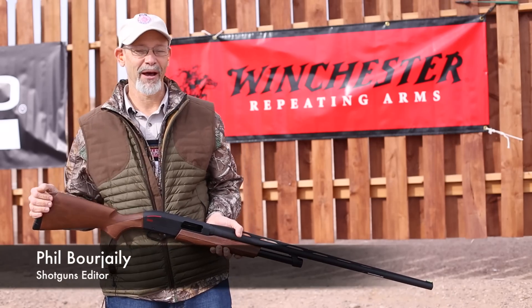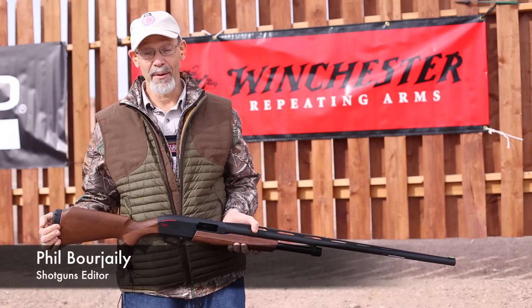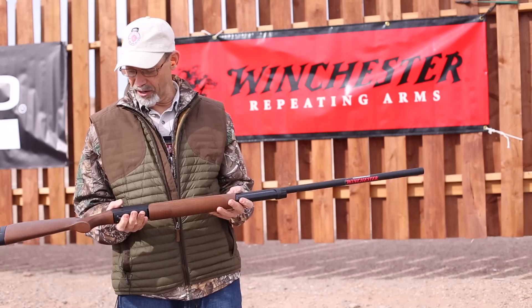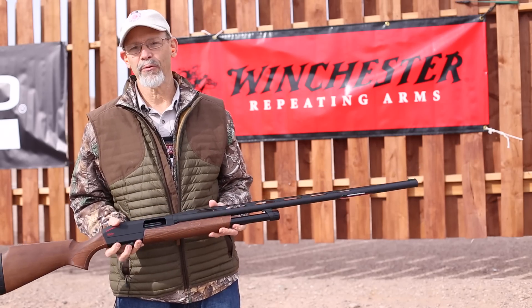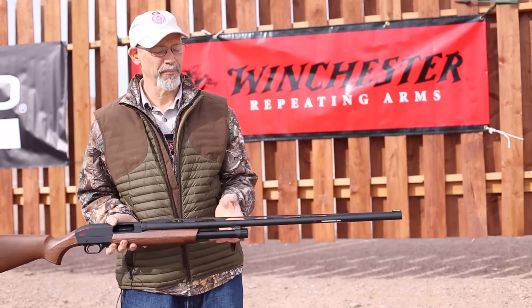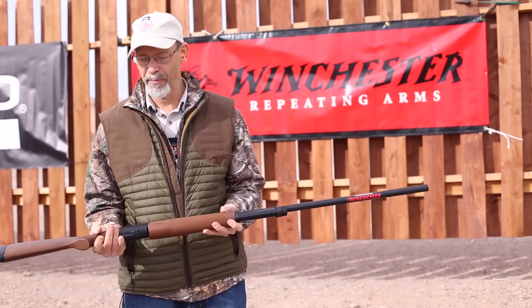This is Phil Borgeli with Field and Stream. I am at Media Day at the range, the day before SHOT Show opens, and I'm holding one of my favorite new guns of the year. I always like it when people make good, affordable guns — it's easy to talk about and easy to recommend. This gun will cost you about $400.